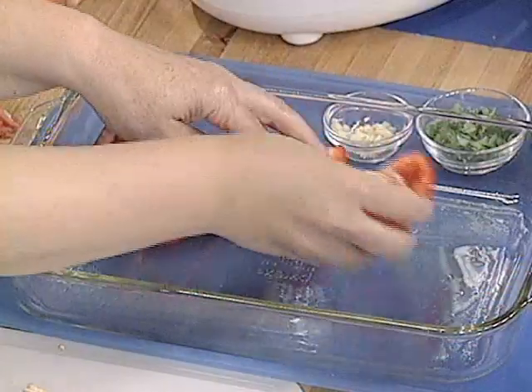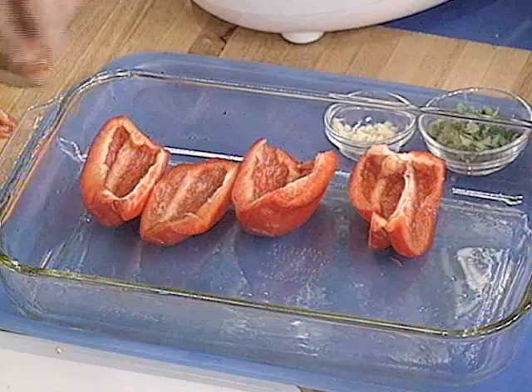Does this have to be perfect? No, it doesn't. It's a very rustic recipe. Same thing here — I'm cutting up the tomatoes.